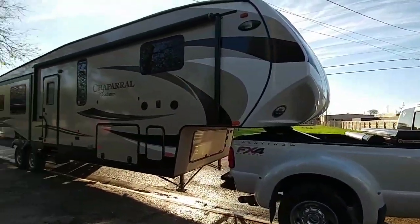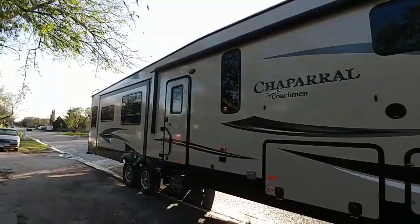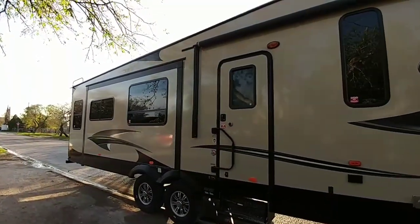Anyway, I just wanted to do a quick video covering a few things on the RV while I had it here and hooked up. I hope you all enjoy. If you do, I'd appreciate it if you like the video and subscribe. Thank you.